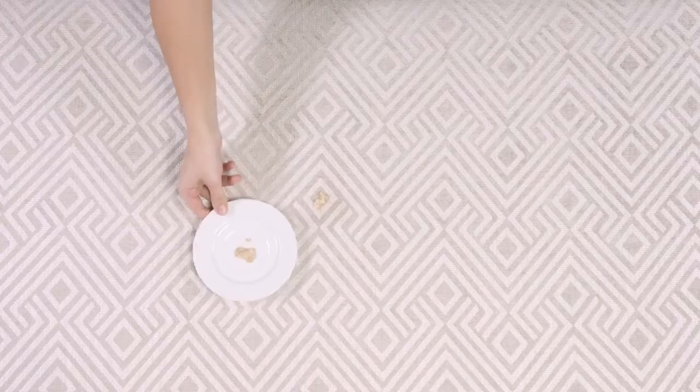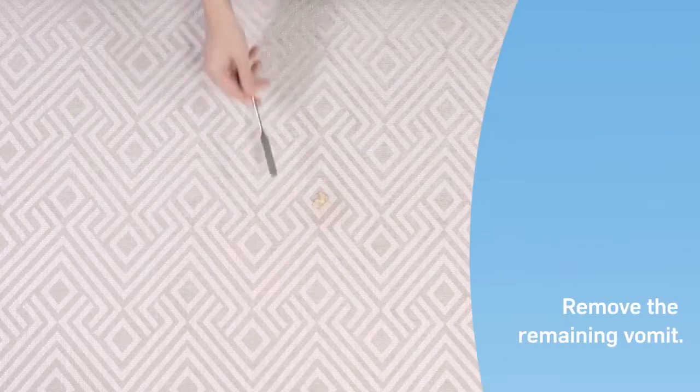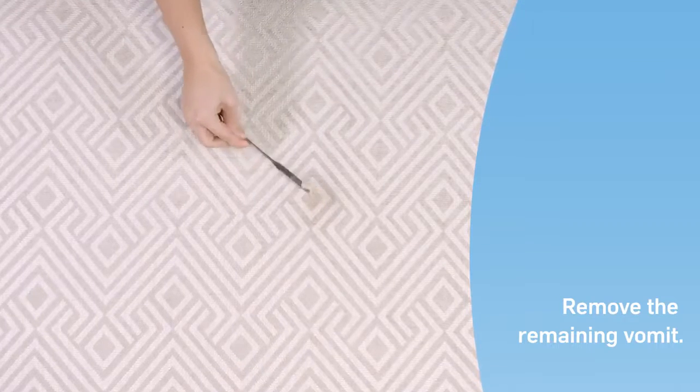Vomit can be challenging. Begin by removing any remaining liquid with a flat utensil. Ensure you remove as much of the residue as possible, as this will make the cleaning process faster and easier.